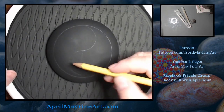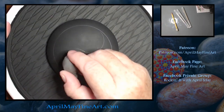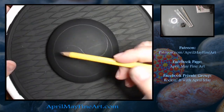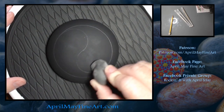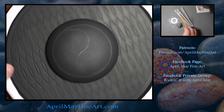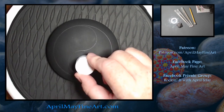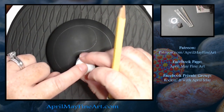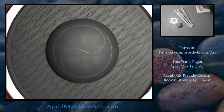Now I'm just tweaking the design slightly, making sure that both halves are even, and erasing any unnecessary pencil lines. I tried the cap off of the craft paint bottle, but it ended up being too big, so I used a penny to form the inner circles.